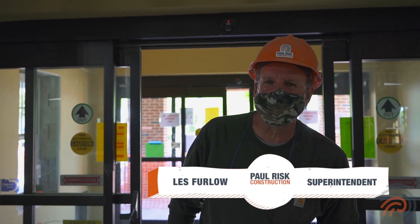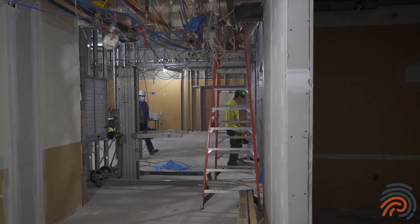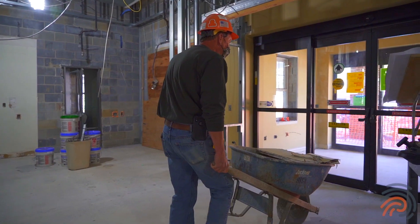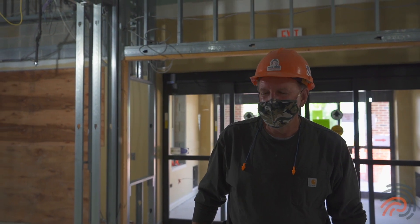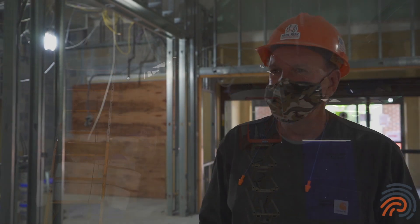Hello, this is Les Ferler from Forest Construction, welcome to the United Zion Chapel Renovation. You can see our ramp is here, we've got a lot of studs going up. Prior to that we had a lot of demo. As we walk through this project, you'll see what we demoed and the progress we've made so far.